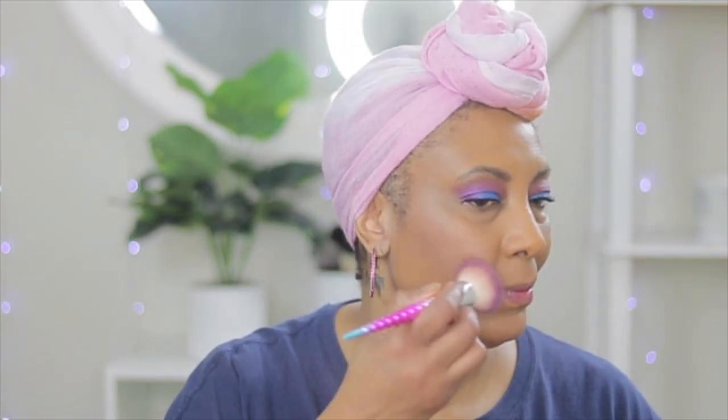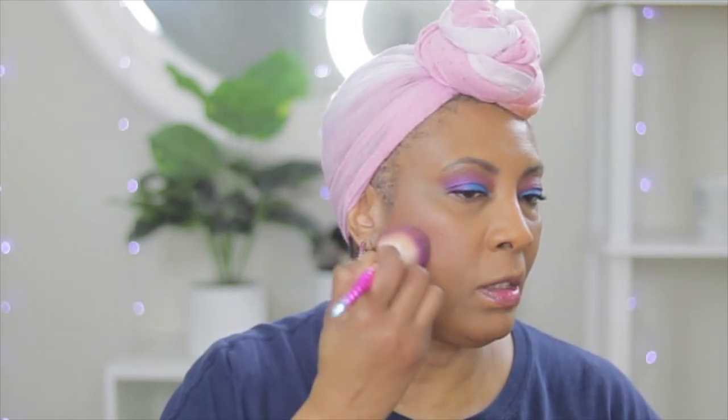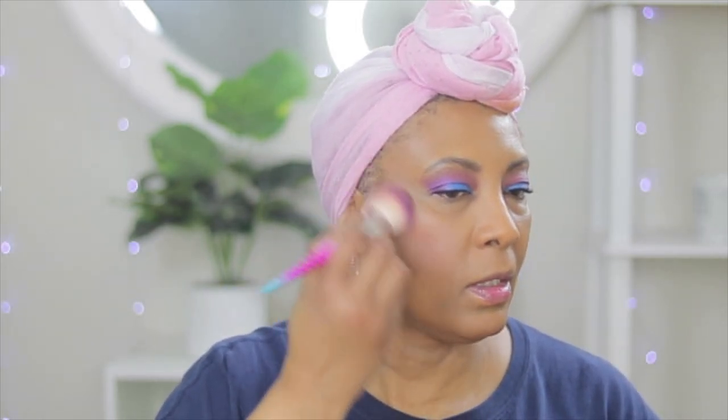Now for the blush, we're going to go in with this — it's called Psyte by London, it's the Halo Marble Light. I got this in my BoxyCharm. Because my eyes are bold, I don't want my blush to be bold. I just want my blush to say yeah, I feel it.